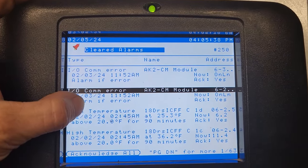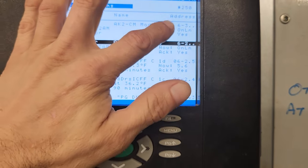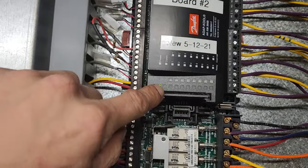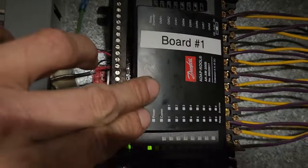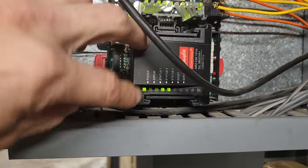These modules were down. Now they say online, but just a minute ago they were offline. This one was flashing a red light — that's communications. This one also was flashing a red light for communication, and this one too was flashing an error.